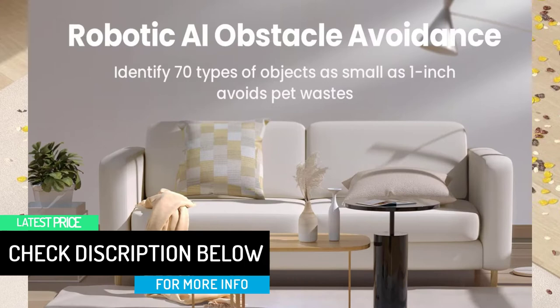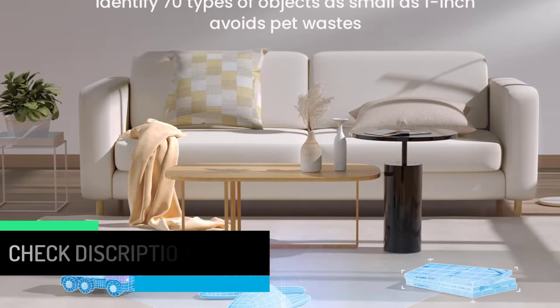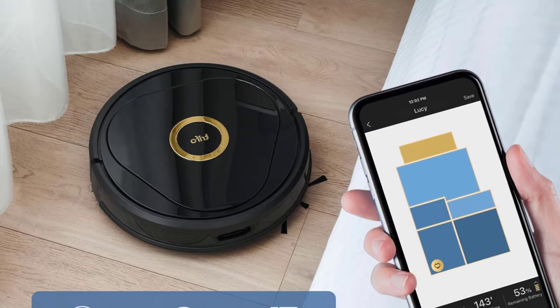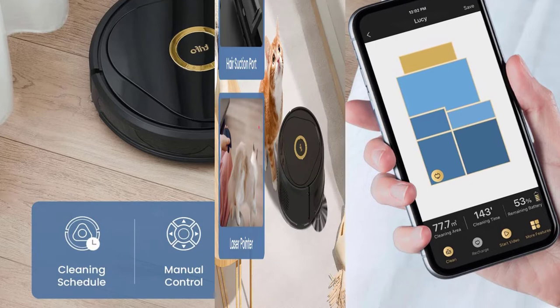Powered with 2F sensors and backed by AI technology, Lucy easily identifies stairs, edges, pet accidents, socks, and more. Lucy is designed to recognize dangerous objects to avoid sweeping accidents in the home. When vacuuming and mopping a larger home, Lucy will automatically recharge and resume where it left off for continuous cleaning.